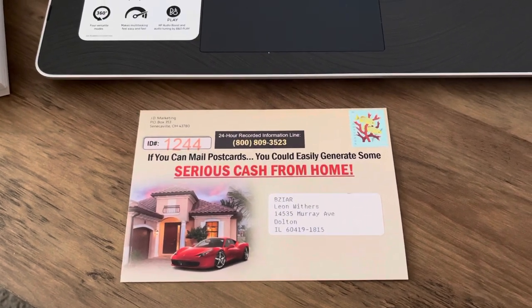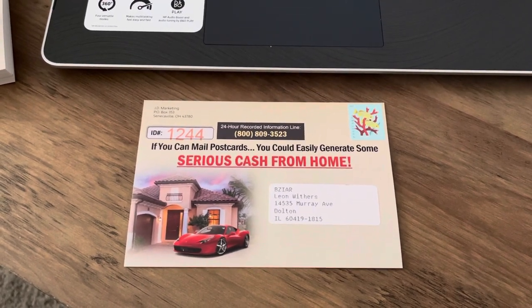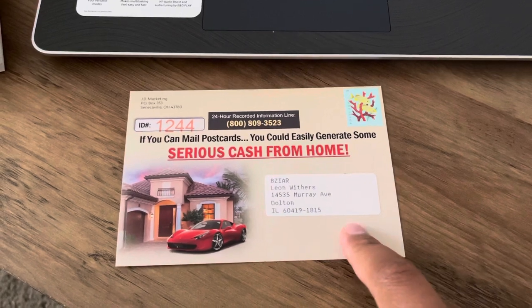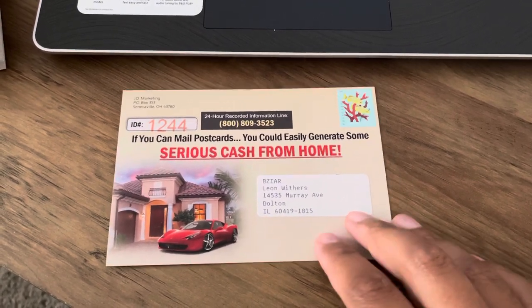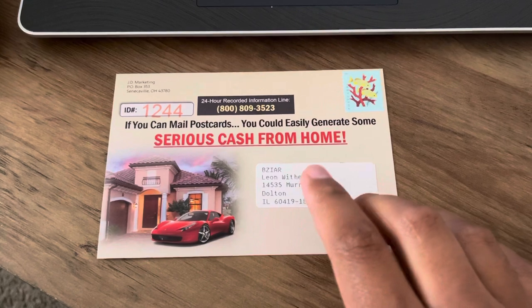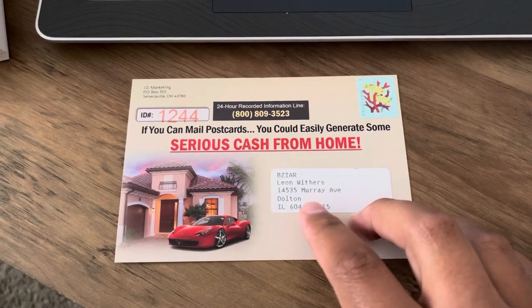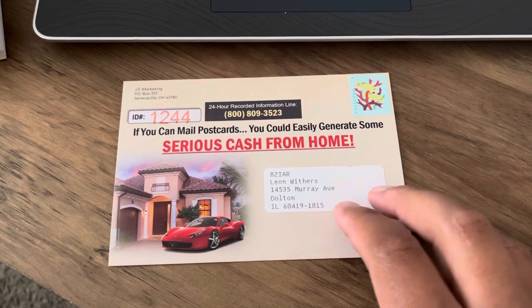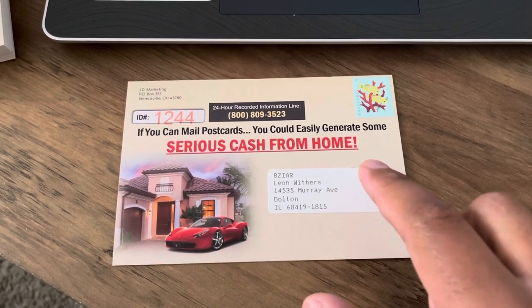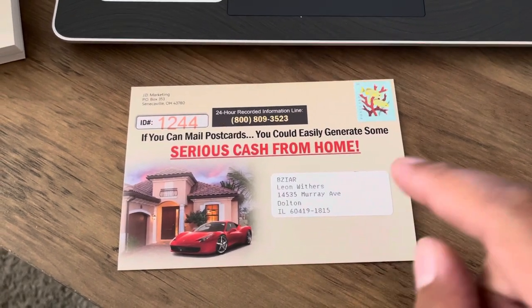Hey, what's up team? It's DJ back with another video. In this video, I just want to share this cool technique that you can use in reference to doing your mailings. Basically, when you send your postcards out, what can happen is this person that you're mailing the postcard to might have moved, or this person might be deceased. It's a lot of different circumstances that can happen. So you don't lose any money on your leads, you can put 'or current resident' on your postcards, and that way your postcards will be delivered no matter what.